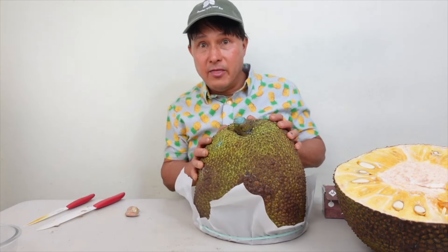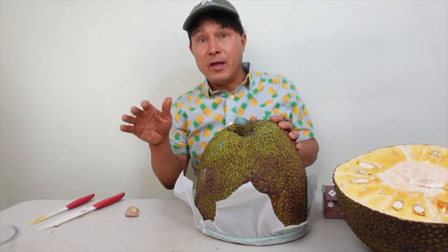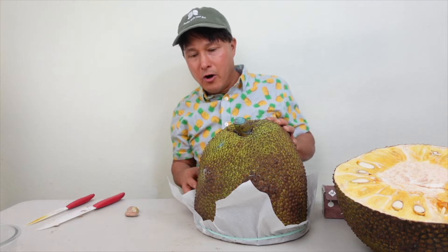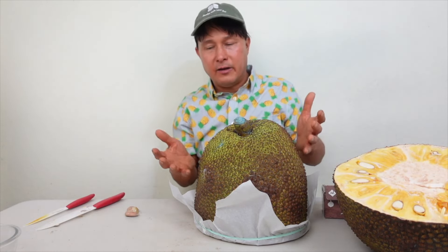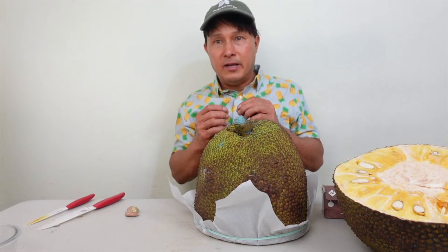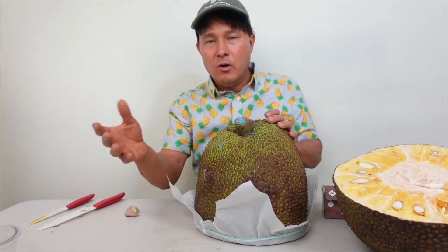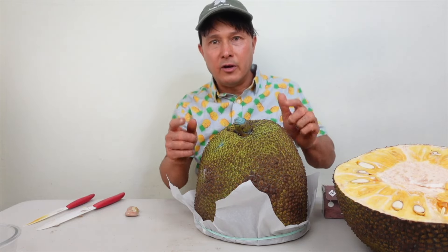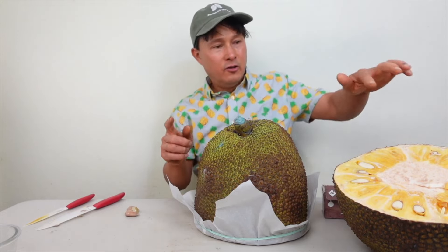I store the wrapped jackfruit face-down on a glass shelf in my fridge so nothing permeates underneath. Stored this way, it'll easily last a week. During that week, I'll take it out, cut off a slice, eat some, share with a friend, and put the rest back. When I'm ready to use the rest, I'll eat it and also process some to store separately — frozen or dried — as you'll learn in a minute.